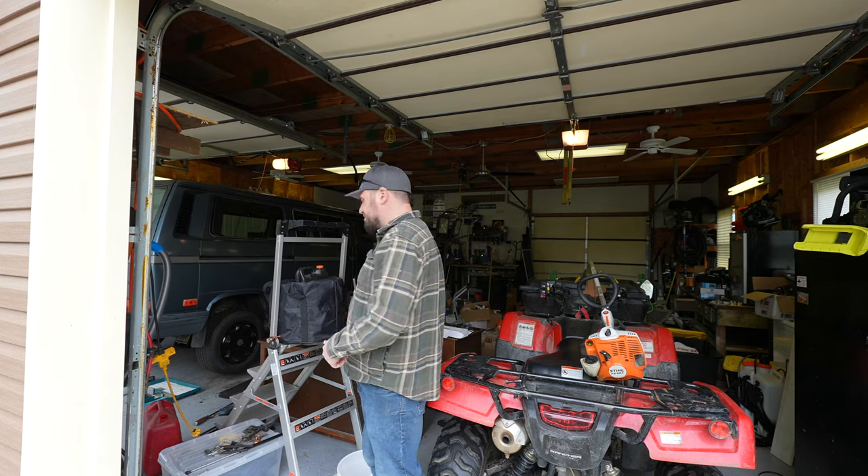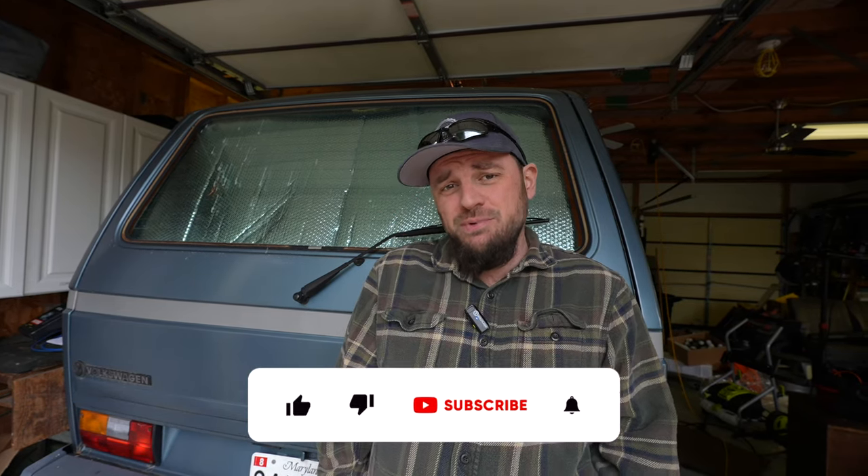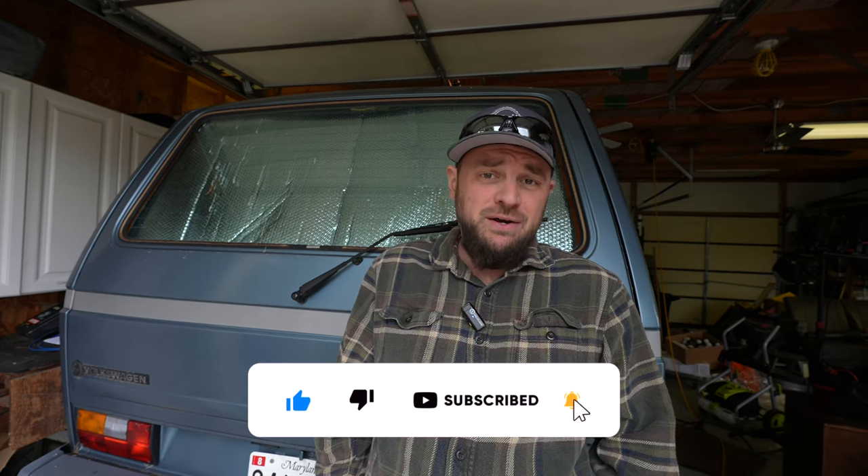Welcome back to the sometimes build. Today we're going back to work on the abandoned Subaru WRX wagon. We're going to put a new battery in, get the washing done, get all the tree sap off, get all the gunk off the paint, and deal with the moss and everything on the back.